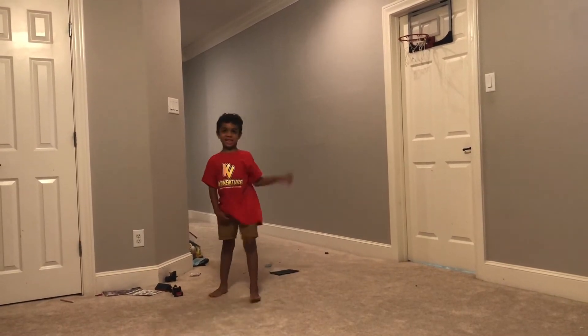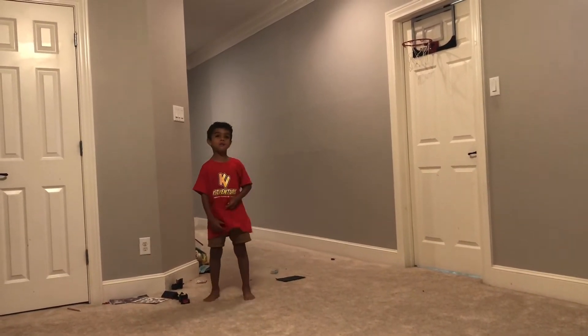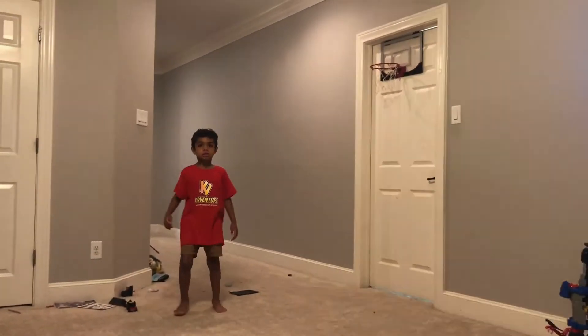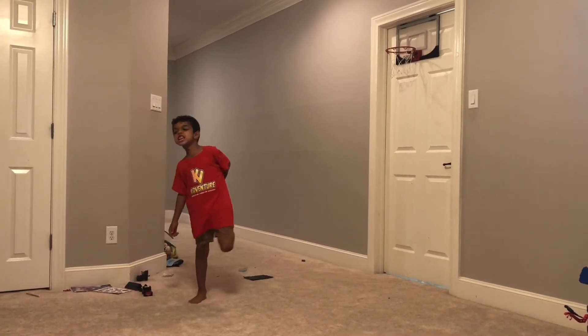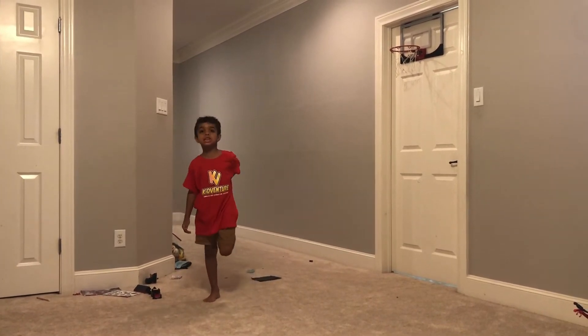First, we're going to be doing butt kicks. So first, make sure your heel — make sure it's near your bottom. It doesn't have to hit it.